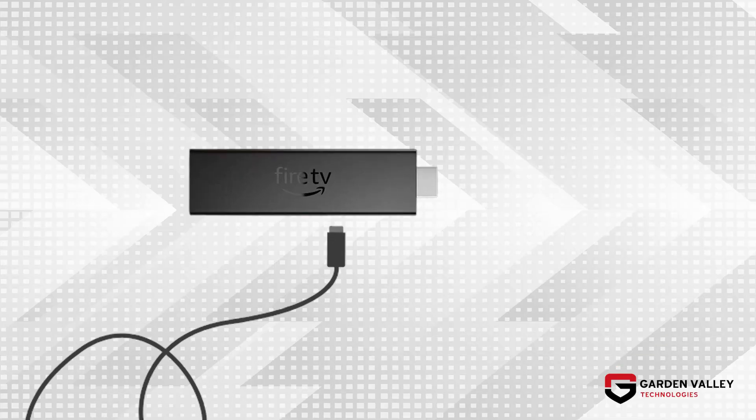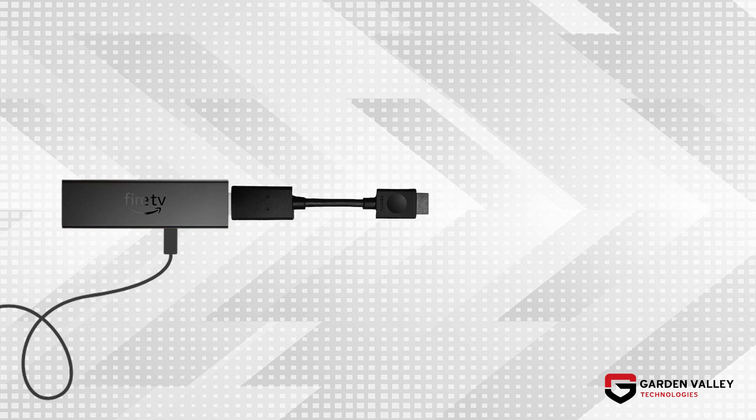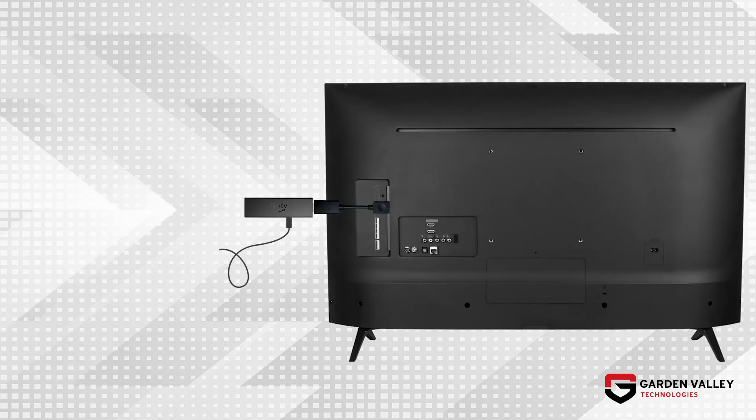Let's begin by connecting your Amazon Fire TV Stick to the USB power adapter provided. Then connect your Fire TV Stick to the HDMI extender. The HDMI extender allows for better Wi-Fi and remote connection — it is recommended to use. Let's plug into your TV's HDMI input.